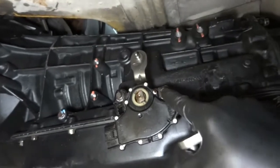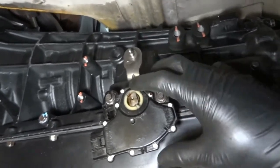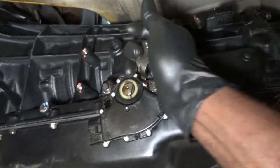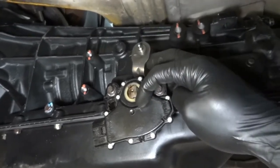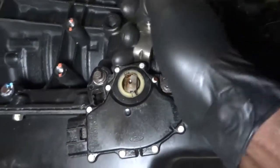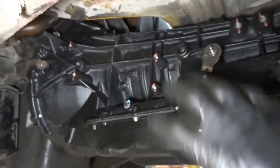Just tighten these nice and snug — they are 8mm bolts so they're really tiny; you don't want to break them. Go back to park, then back to neutral, and as you can see these two marks are lined up — that's good to go.